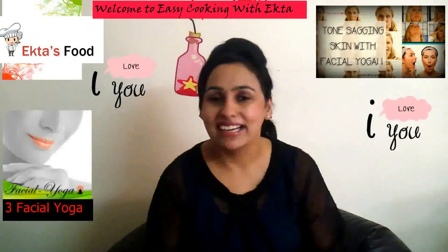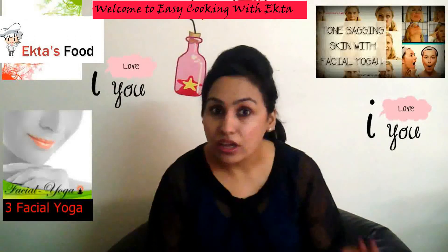And not to forget, please drink 12 glasses of water daily for a glowing skin — that's the added tip. I hope you have enjoyed the video. Please do subscribe to my channel and also leave a comment and share your feedback.